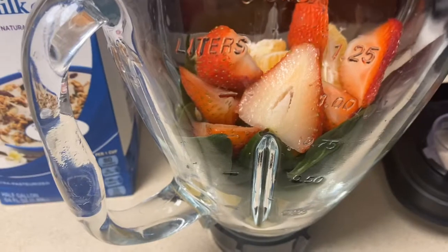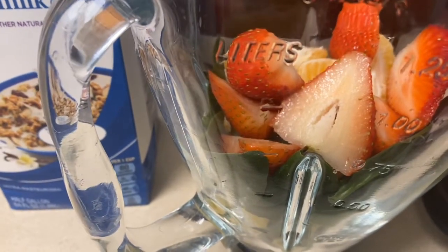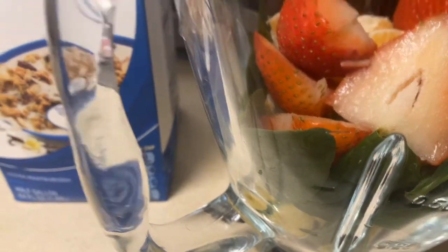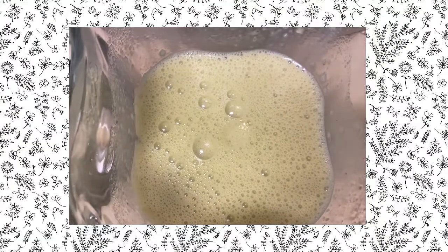Right now I'm just gonna make a shake for lunch. I had those grits for breakfast. It's strawberries, mandarin oranges, spinach, and frozen pineapple at the bottom. I'm just gonna put the almond milk in there and we're good to go.